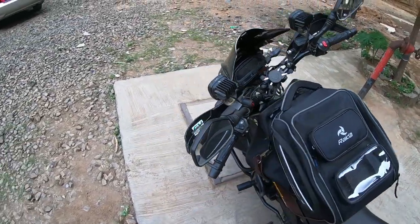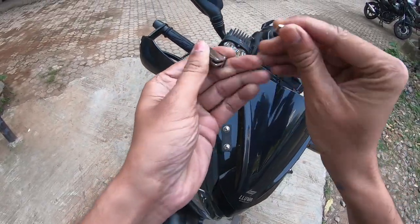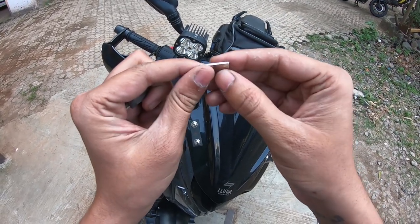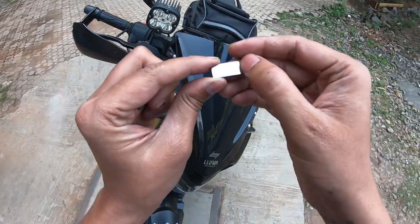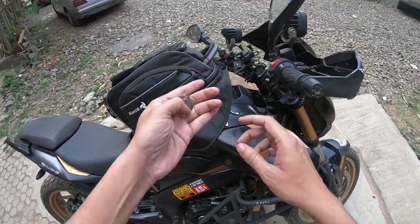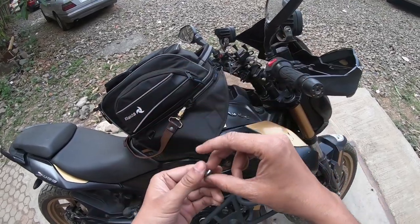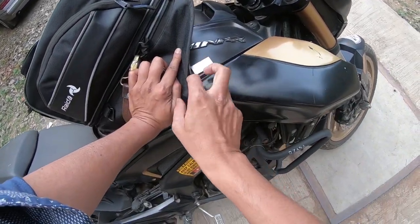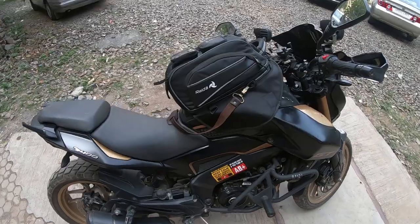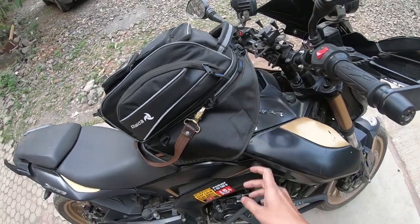The earlier magnets I had were all the same — 20 mm by 10 mm — and they were not so strong. I got those from Amazon for around 1000 bucks for 5 pieces and they were pretty useless. But these new ones — their father, so to speak — I bought at only 90 rupees per piece. Online is so expensive. So this is the perfect magnet solution.